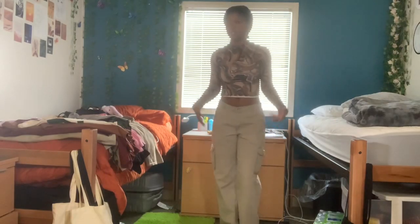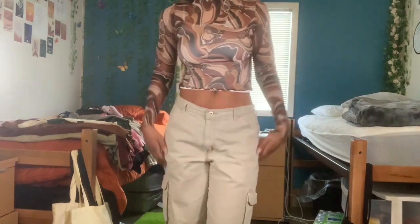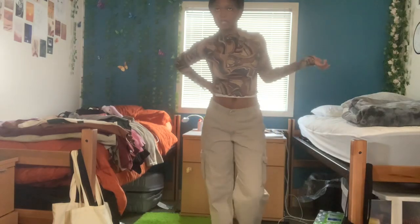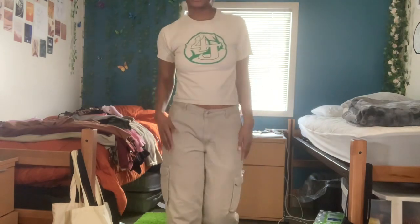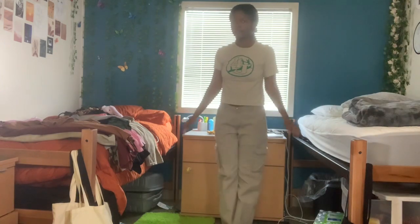This is another outfit I like to do. My style is pretty simple — this is more of a style inspo look book situation. It's a relatively cropped t-shirt that matches the pants, and then honestly whatever shoes are fine.